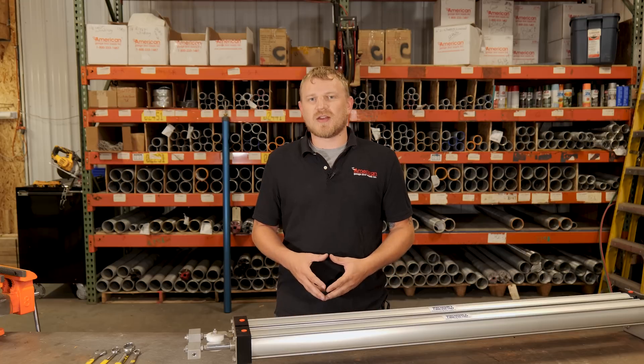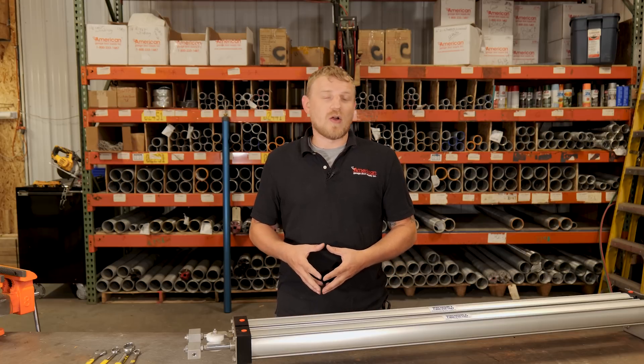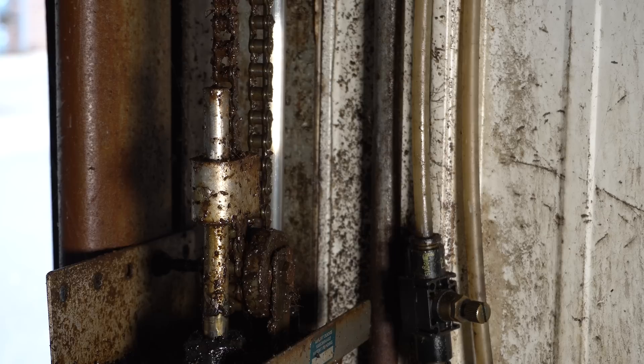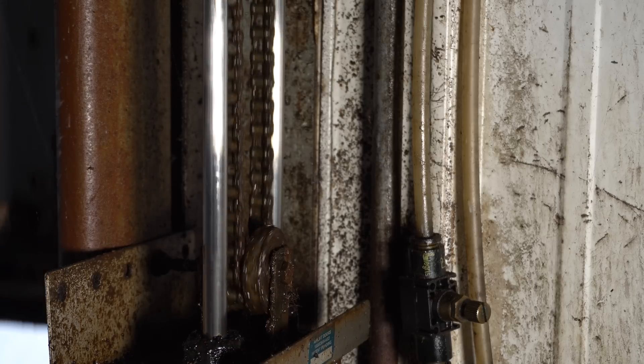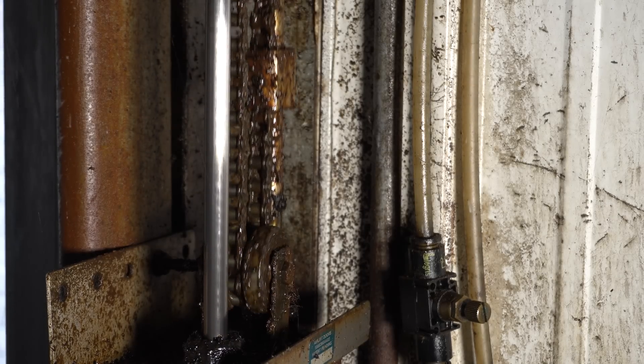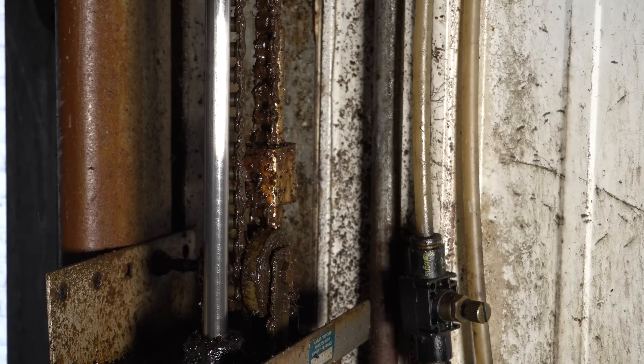Maybe you've noticed your door's not running as fast as it used to, or it won't even pick up the door all the way. We have a solution for that. Sometimes these things need to be rebuilt — dirt gets in there, water, debris, anything that can rip those seals, and it's going to cause air to leak past.